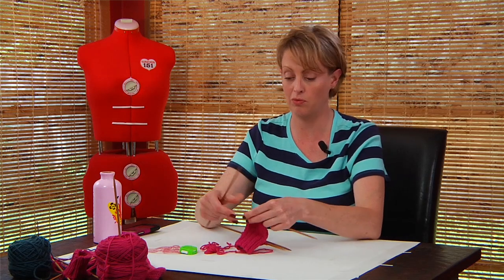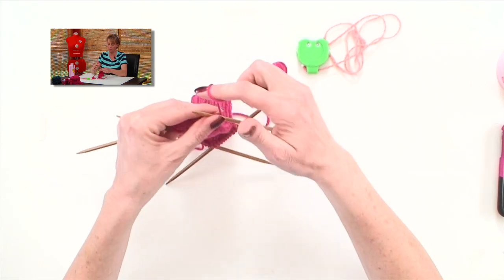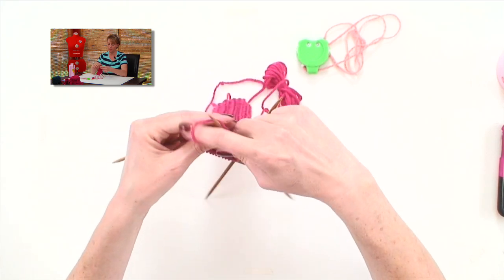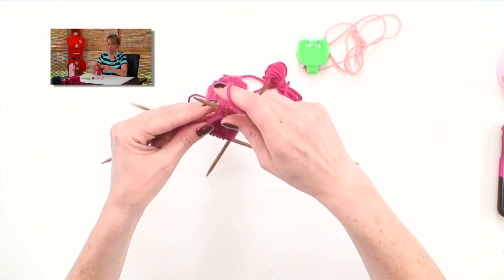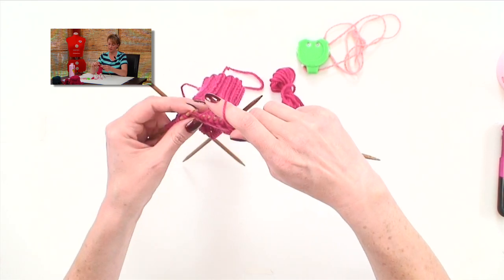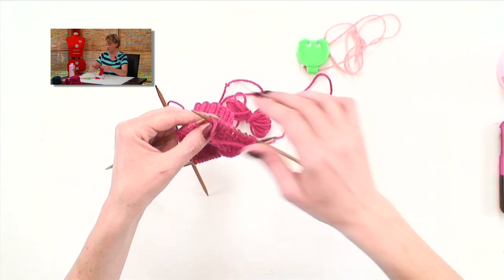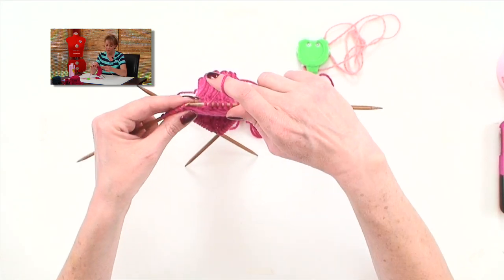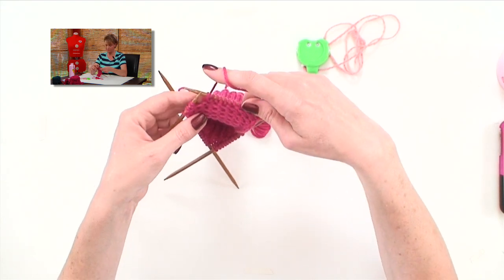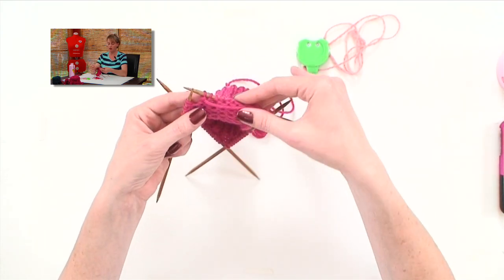Let me get you started in showing you what short row heels look like. Row one tells us to purl 12 stitches to start out with: 1, 2, 3, 4, 5, 6, 7, 8, 9, 10, 11, 12. The next thing tells us to purl two stitches together, purl another one, and turn. Now we just had 20 stitches on the needles here, and so we did 12, 13, 14, 15. We have not worked all the way across this row. So turn the whole thing — it's very strange, I know.